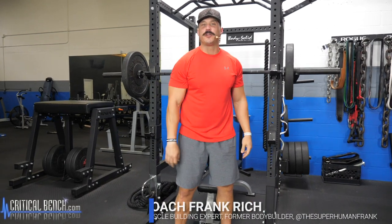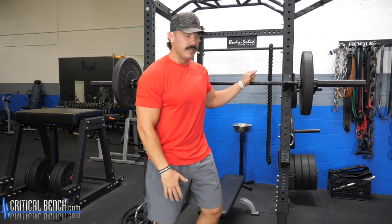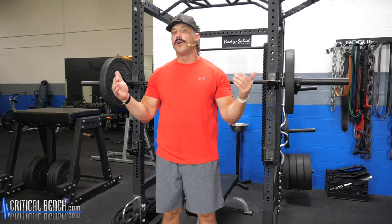Hey, what's going on guys, Coach Frank here at the Critical Bench Compound. In today's video I'm going to walk you through the top seven barbell exercises for men. These exercises are using a barbell and they are for men. I'm going to walk you through each particular exercise, give you a little bit of the execution cues, and explain how you can use these exercises whether you're going to do them all in one given workout or break them off over various workouts throughout the week.